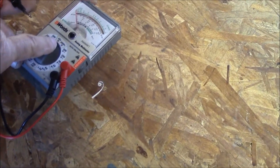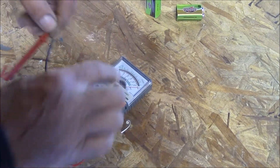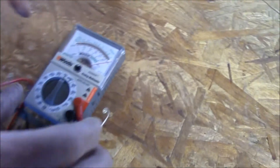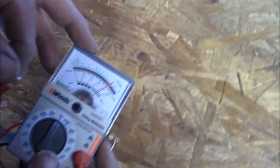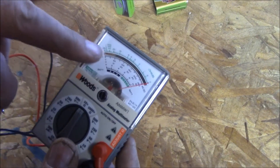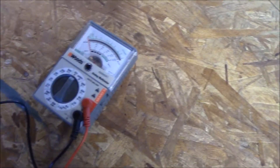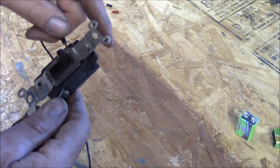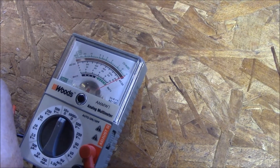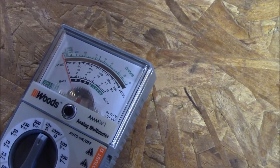The next function we use a lot is resistance. This particular meter has a couple of choices: 10 times, 100, or 1,000 times the resistance. It's got a battery in it, so when I touch the wires together it shows that we have what's called continuity — the electricity can continue. There's a little dial here that allows me to adjust to zero resistance. The resistance here is nothing right now because we're metal to metal. We can use this to check a switch when it's out of a circuit by holding it on the switch and turning it on and off. When the switch is closed it's a completed circuit — no resistance. When the switch is off, it's 100% resistance, no electricity.